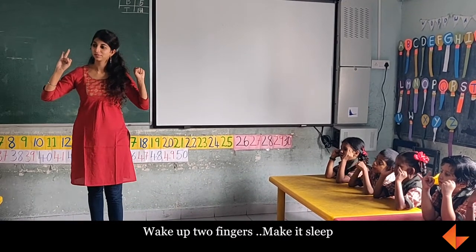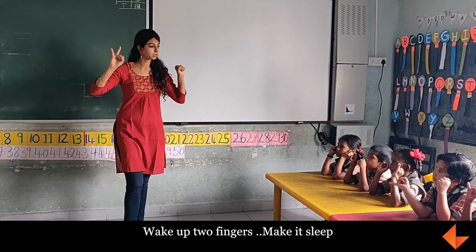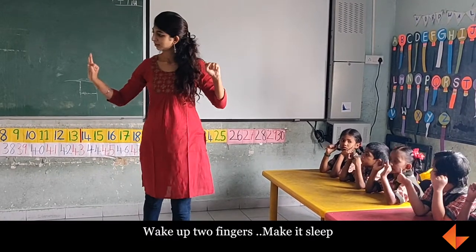Make up two fingers. Only two fingers, make up two fingers. Make it stick.